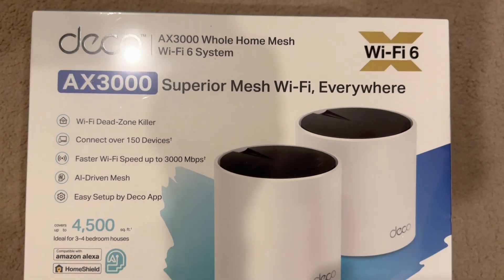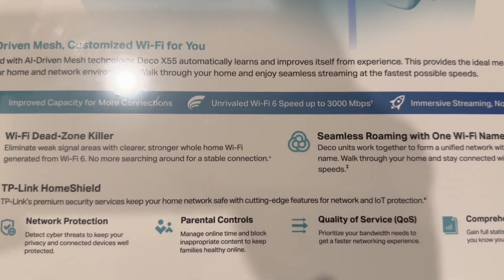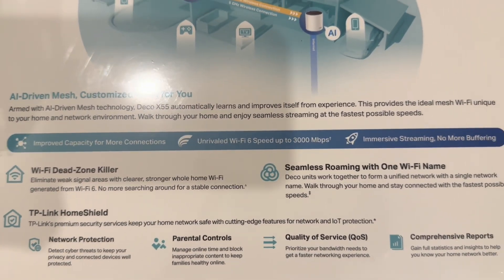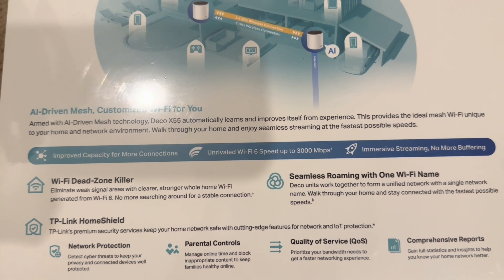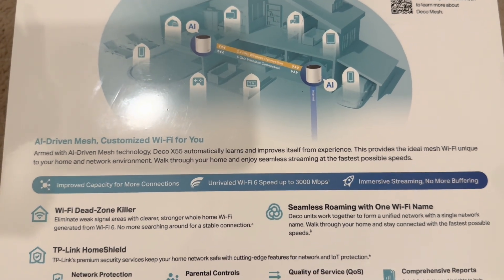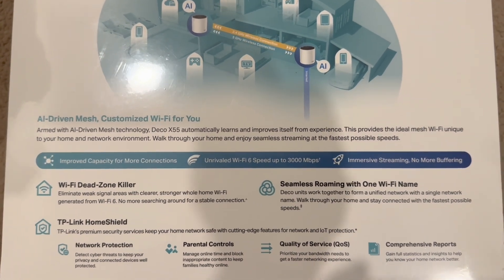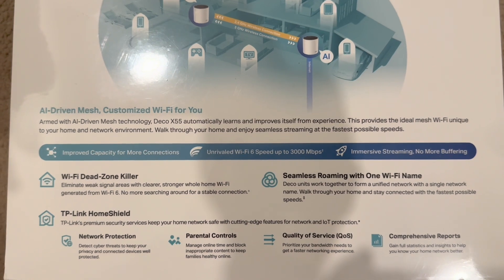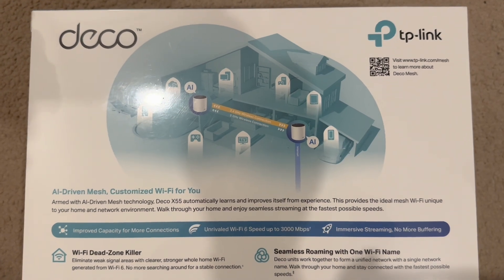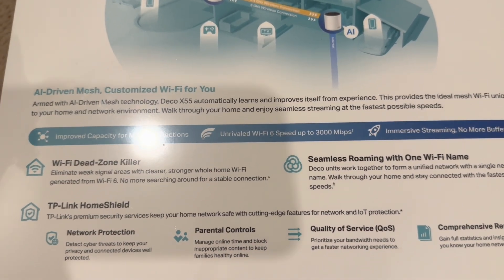One of the best features I like in TP-Link is parental control. If you want to control a device's internet time, you can actually schedule it — you can say a particular device works only during a particular time. You can also do content filtering, where you give keywords like 'violence' or whatever you want, and the TP-Link app will filter the internet accordingly. I'll show you how to configure all those things in this video.